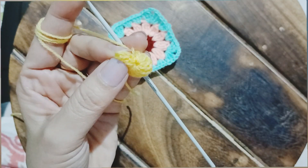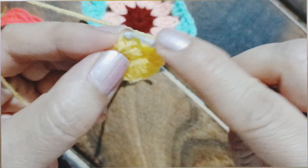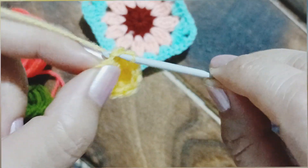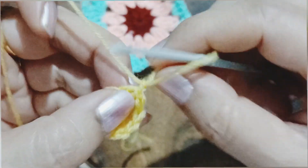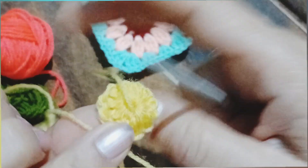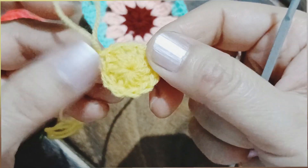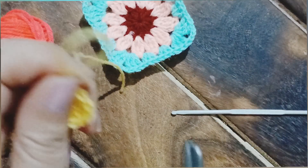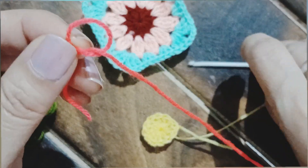My 12 double crochets are done, counting the first chain of three. Let me zoom in. We are going to slip stitch into the topmost chain of the very first chain of three, then chain one to secure, and snip off the tail of the magic ring. Pull the hole in the middle to make it smaller and give a neat finish. Now we are going to attach the second yarn — here it is, the deep pink one — with a slip knot.